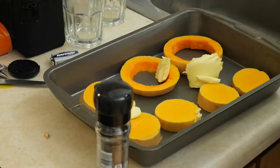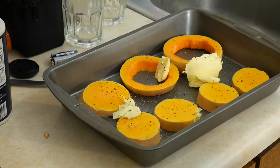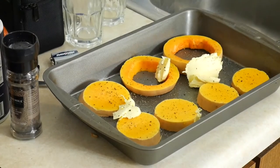Hit it with a little bit of salt and a good bit of pepper, then throw them in the oven at about 375 until it doesn't feel like you're eating a rock when you bite into it — that's when you know they're done.